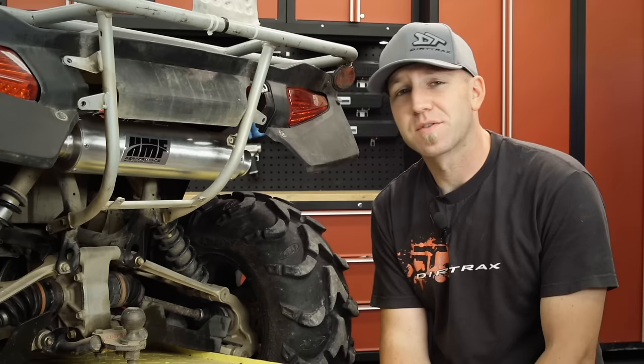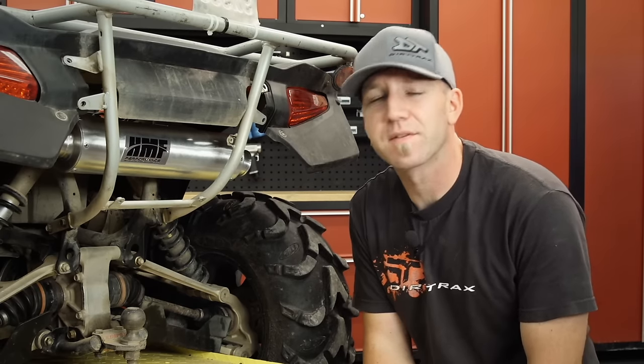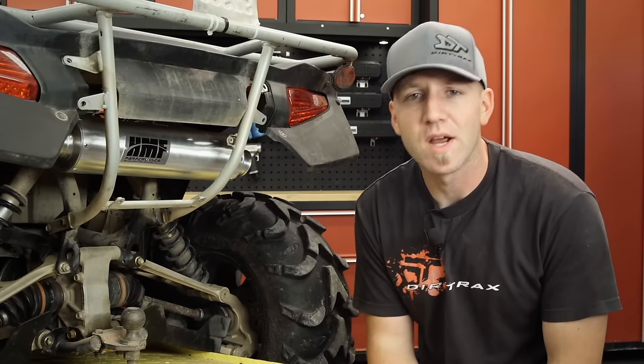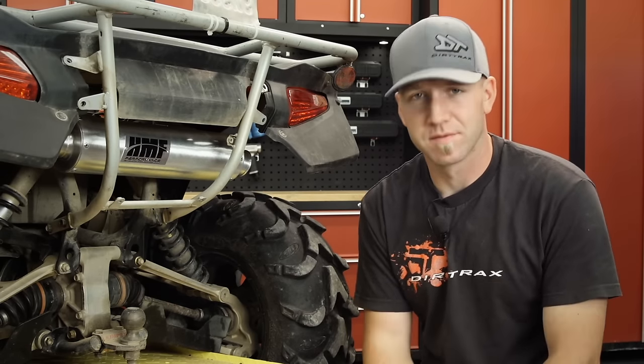Featuring a two and an eighth inch unrestricted core, the HMF Performance Series is going to not only flow freer but it's also going to distribute power evenly across the RPM range, which means out on the trail you're going to have a linear throttle feel.